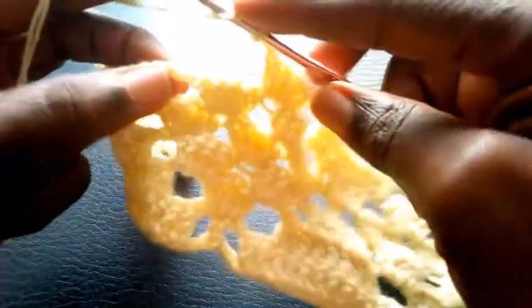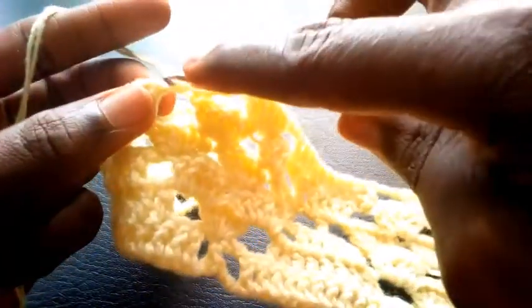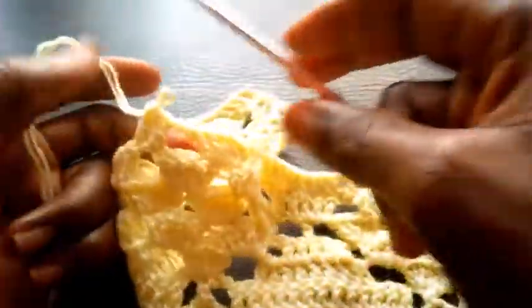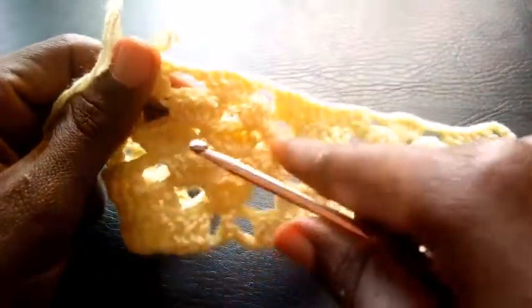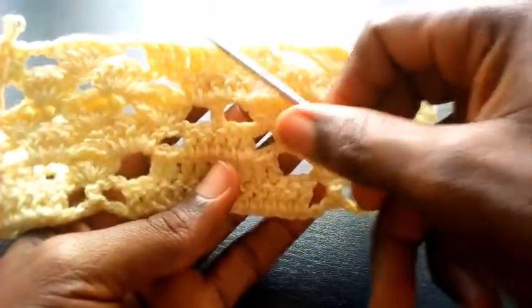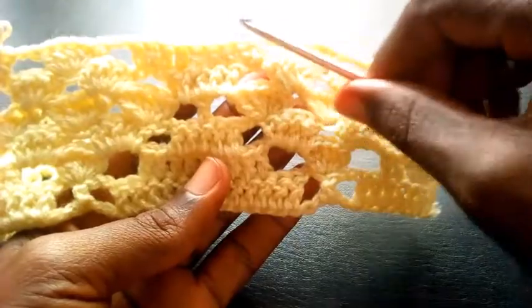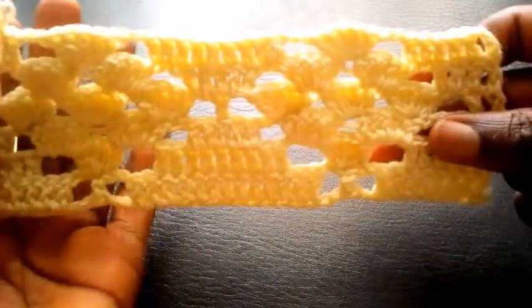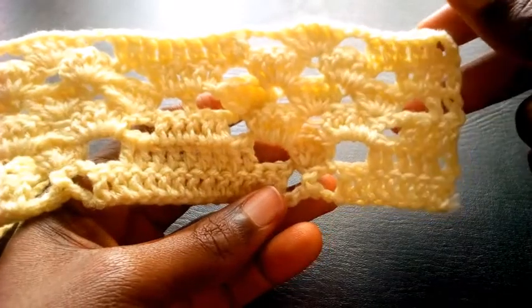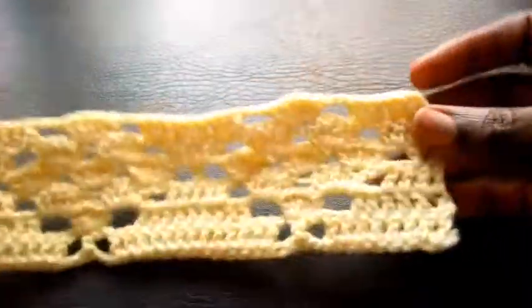So let me also complete this — so here I chain 2 — 1, 2 — so I insert, double crochet, double crochet. Can you see? So this row now marks the completion of this set of this pattern. So this is how I'm going to proceed till I round up this row. Now as you can see I've completed the round.